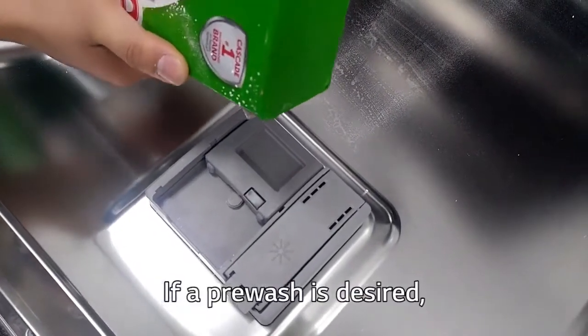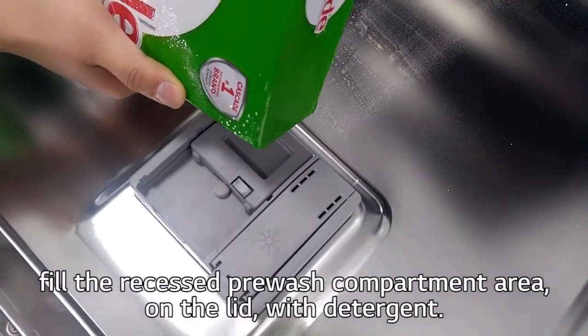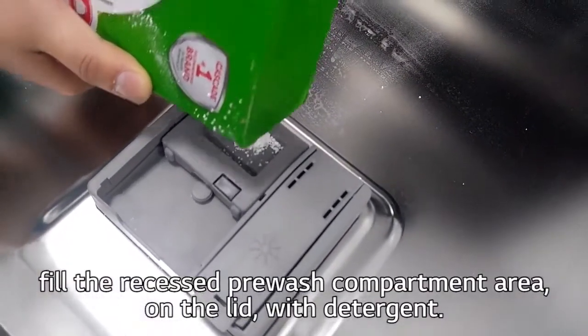If a pre-wash is desired, fill the recessed pre-wash compartment area on the lid with detergent.